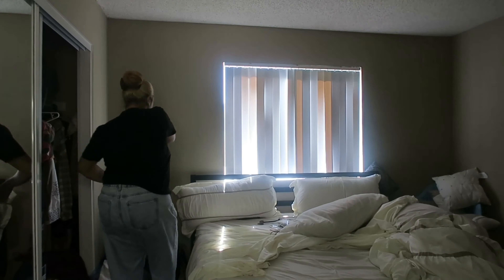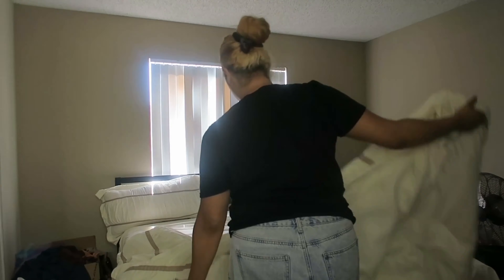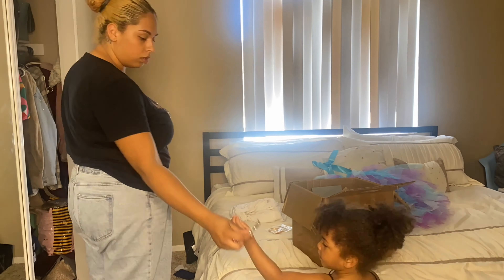Now I'm heading to my bedroom — this is day two because I was too tired after cleaning all the other rooms. I'm just cleaning my bed off and then getting all the junk off the floor and hanging some clothes up as well.